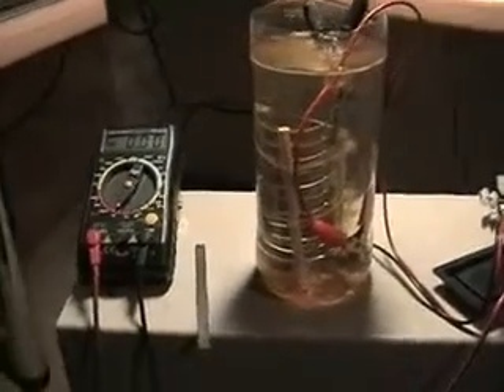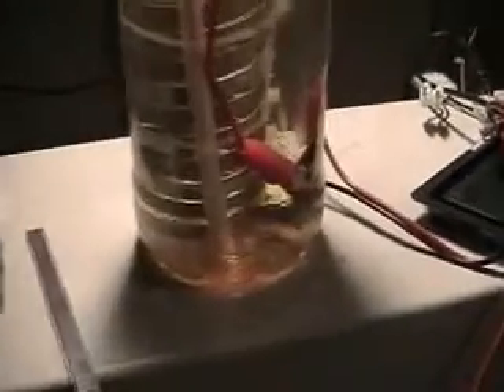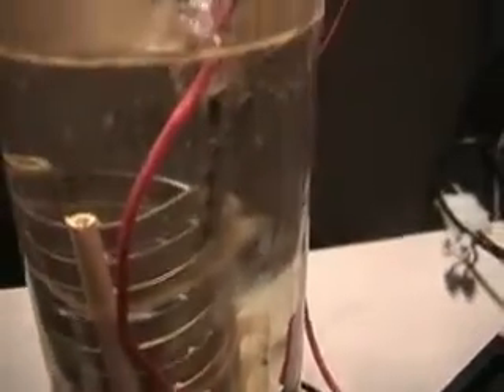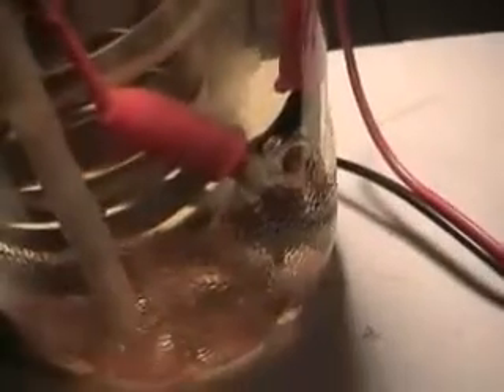Hello, here we are again. Thanks to Ironhead at the overunity.com forums for suggesting to attach the leads at opposite sides of the helix. So here we have the negative lead at the top and the positive lead at the bottom.